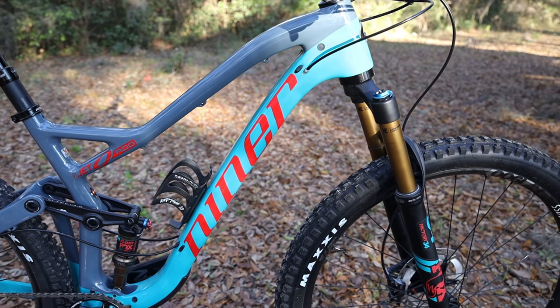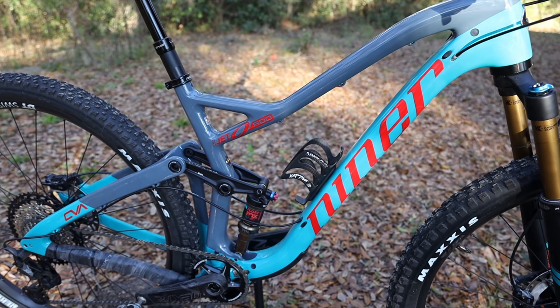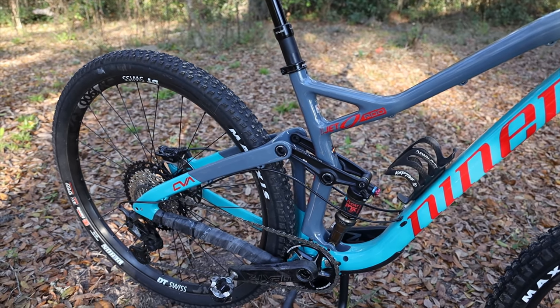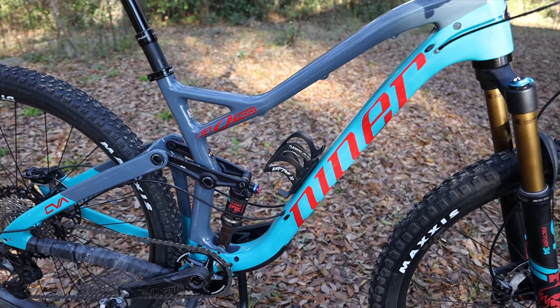This bike is the four-star build, and I'm going to start with the frame. I did a first look video on the four-star build of the RIP 9 27.5 and the components are exactly the same, so if you saw that video and want me to go right to the frame, let's start talking about it.